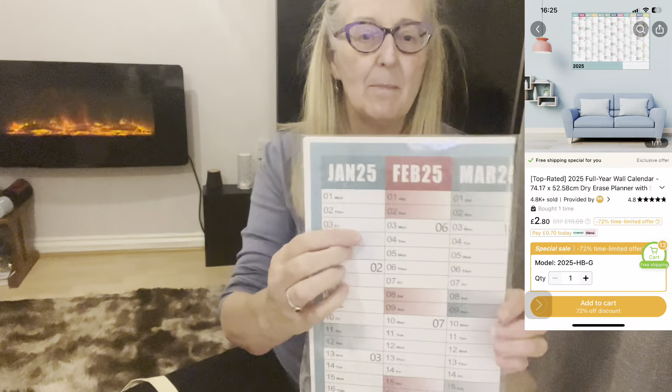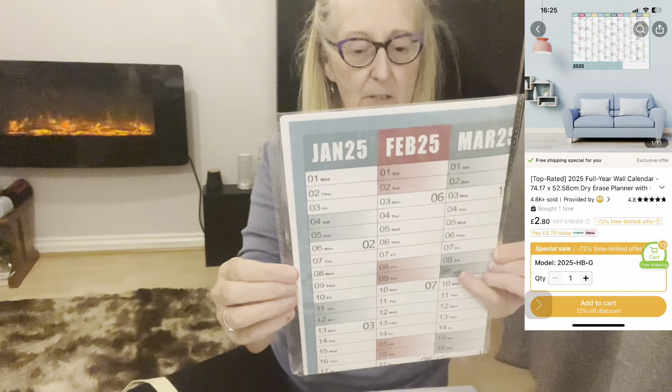There's no point me checking this out on camera. This is £2.69 and it's just a wall calendar so I can put it up — obviously January 2025 when the time comes — so I know what I'm doing. That was £2.69. It takes me back to my corporate days when I needed to be organised.